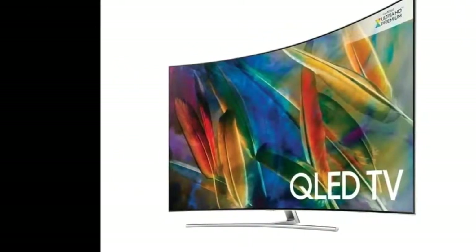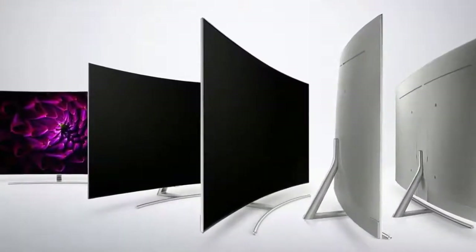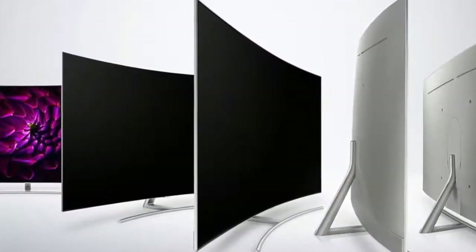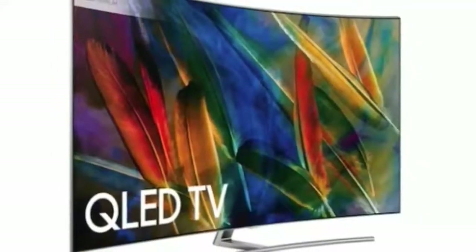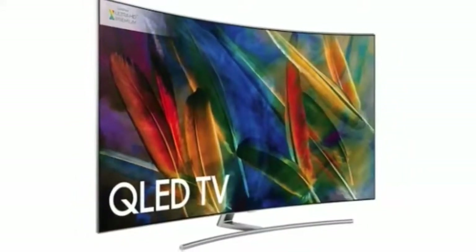Its W1226 x H706 x D91mm black and silver frame is less in-your-face. Its edges look thinner, and its centrally mounted metallic bar-style stand helps to create a lighter, more airy feel. The silver metallic rear panel also feels less severe than the darker monolithic back of the Q9F, although this only matters if you regularly look at your TV's back end.